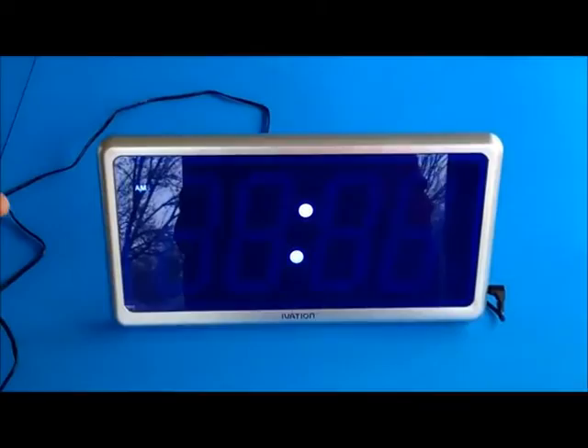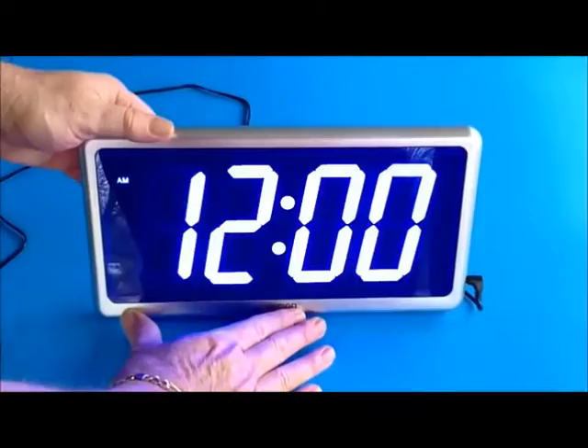On the back, on the mode button, if you press it there are three brightness levels: bright, medium, and low.